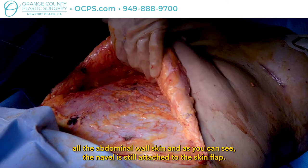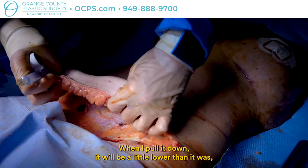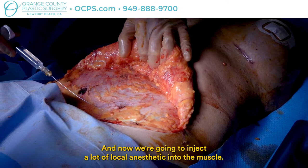We have elevated all the abdominal wall skin and as you can see the navel is still attached to the skin flap. When I pull it down it will be a little lower than it was, but she won't have that scar around her navel. You can see how floppy her abdominal wall musculature is, and now I'm going to inject a lot of local anesthetic into the muscles.